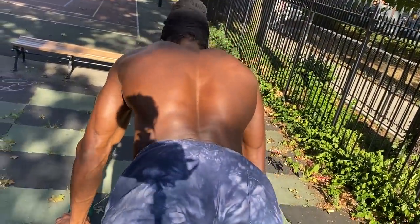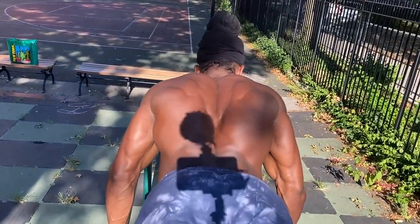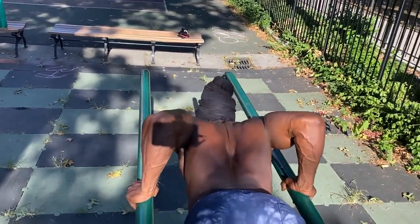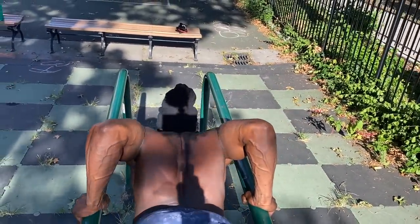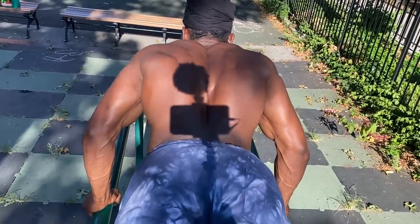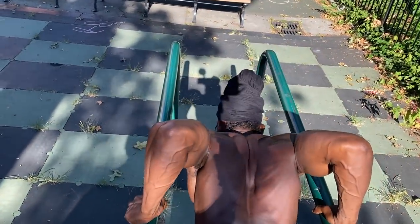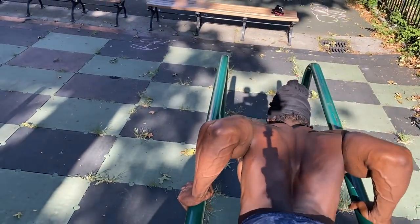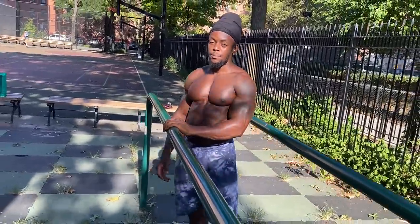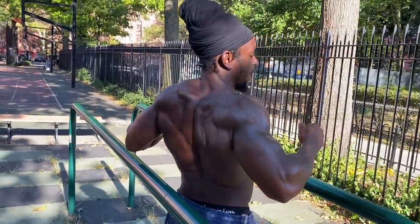With the deep dish push-ups, feet up, keeping it locked, not going all the way up — keeping tension. You can see the traps activating, that mid trap area. Those deep dish push-ups are hitting the upper back and traps, and it's going to help you with your pull-ups too, because on pull-ups you want to open your chest.